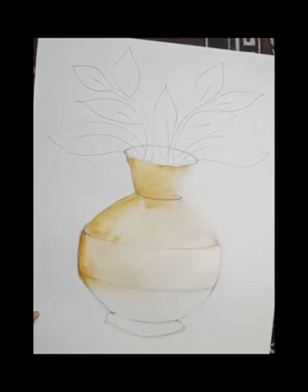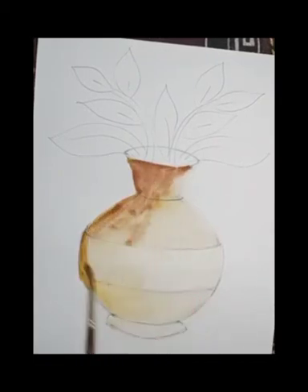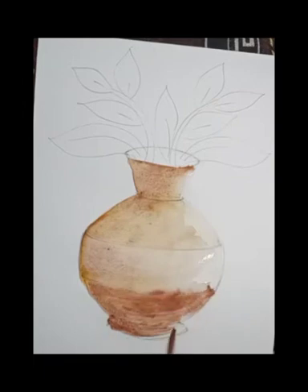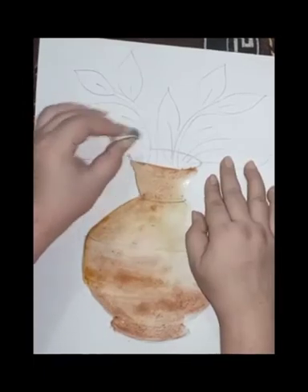I'm using light brown color or yellow, and I give a light shade to the pot. I'm making it dark from the left side of the pot and gradually I increase the quantity of color.